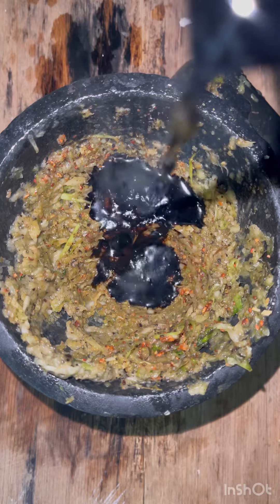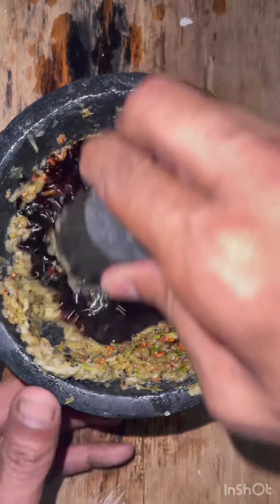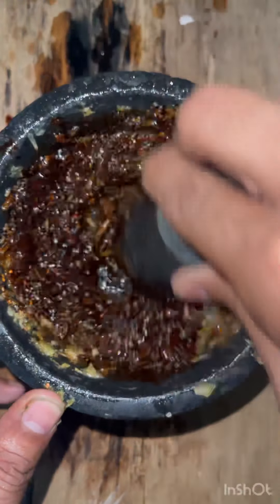I'm going to add half to my marinade. Mix well.